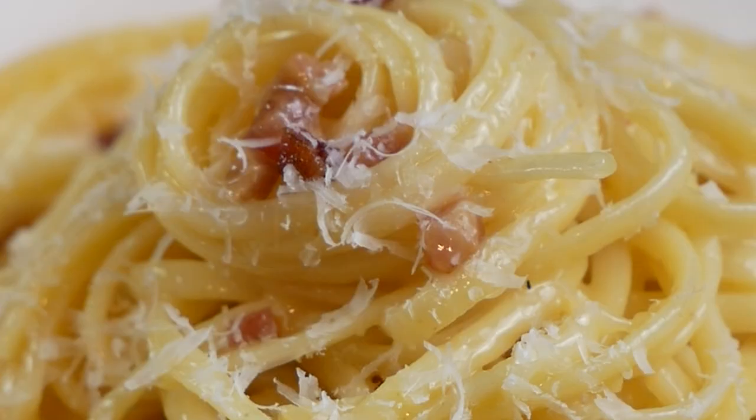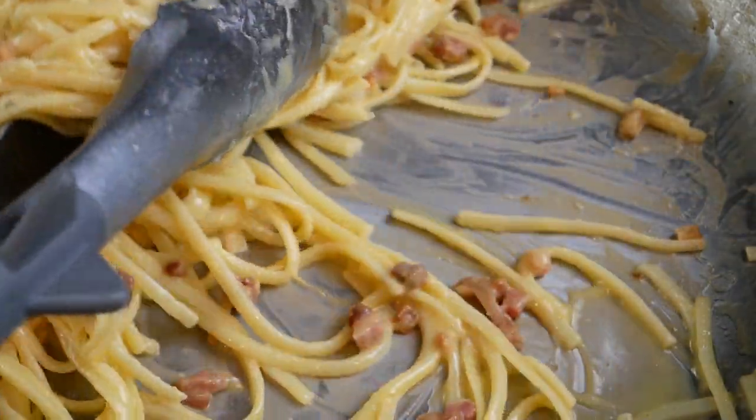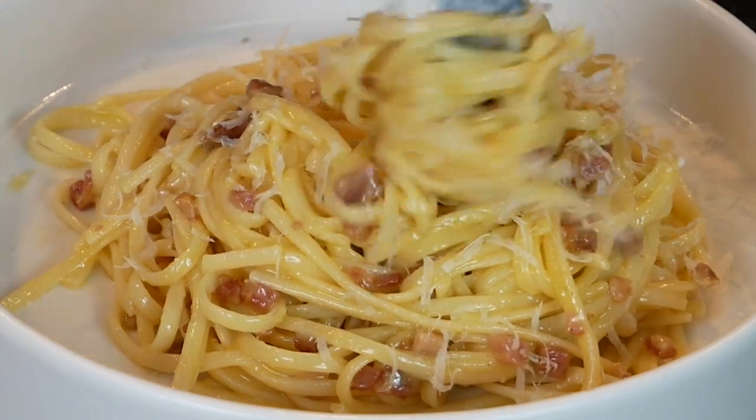What time is it? It's carbonara o'clock. Tonight we're making carbonara. If you guys don't know what carbonara is, it is a Roman pasta dish, obviously from Rome in Italy, and it is made with bacon, egg, and cheese. You just name a better group of ingredients.